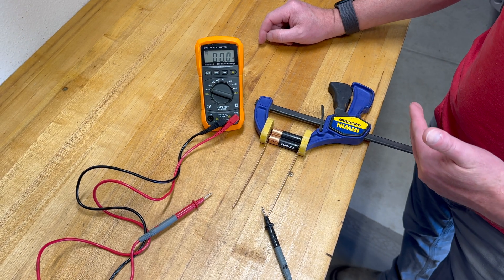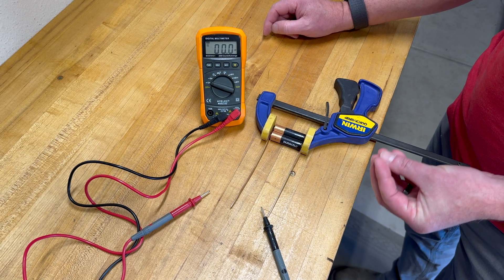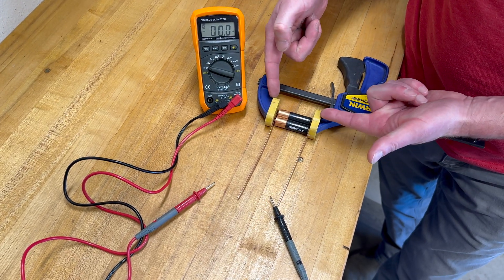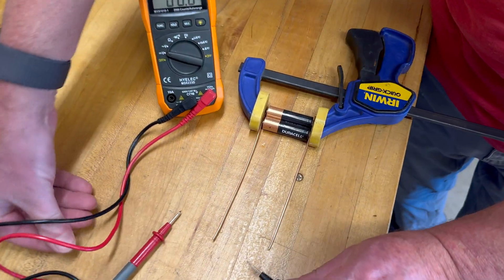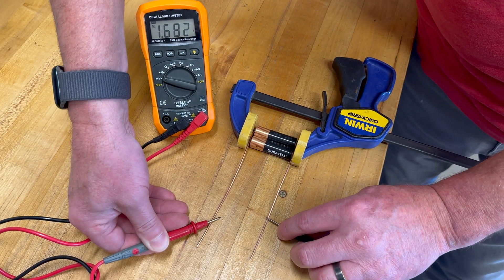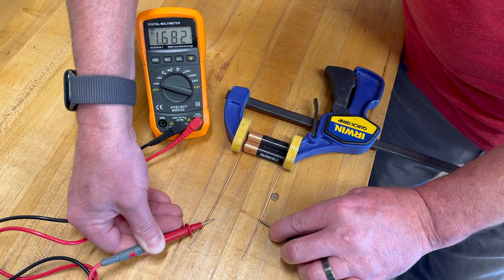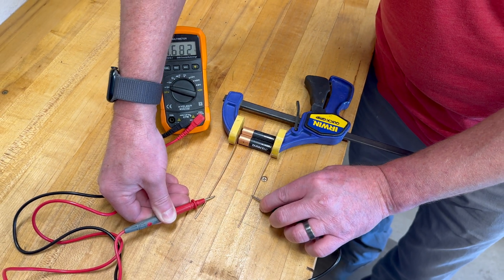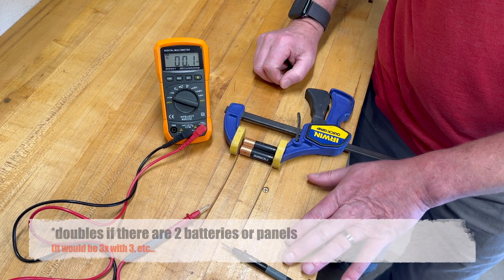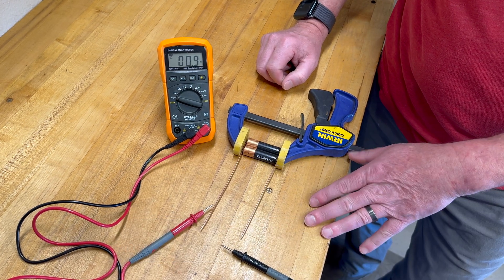In opposition to series, this is called parallel. In parallel, we increase the capacity or the amperage load delivered without increasing the voltage. I've just clamped a copper wire on both ends, and now if I put my meter on here, you'll see I get that same 1.68 volts. The main concept: when we go in parallel, voltage stays the same but amperage doubles. When we go in series, the voltage is additive but the amperage stays the same.